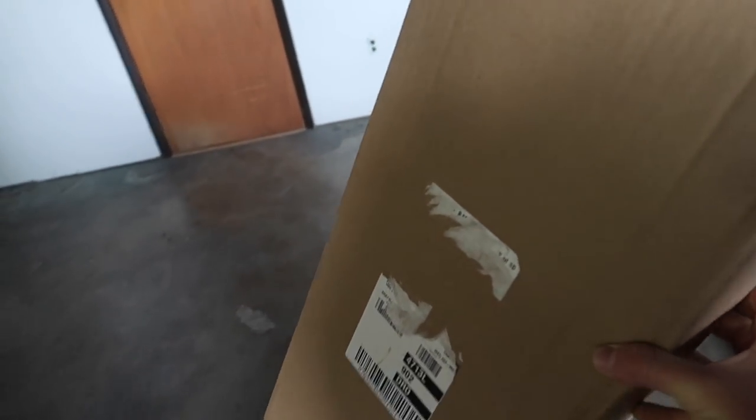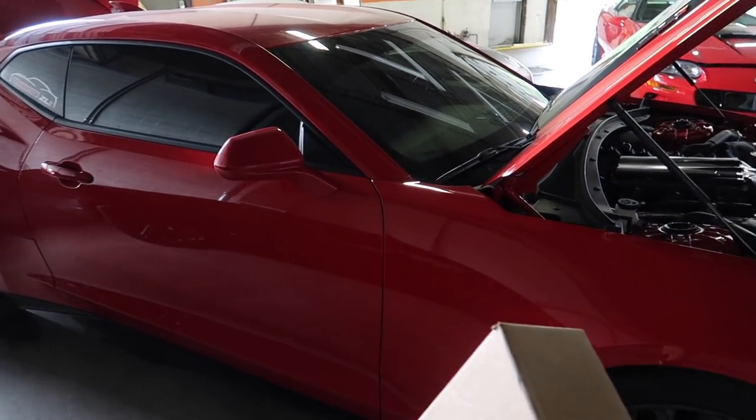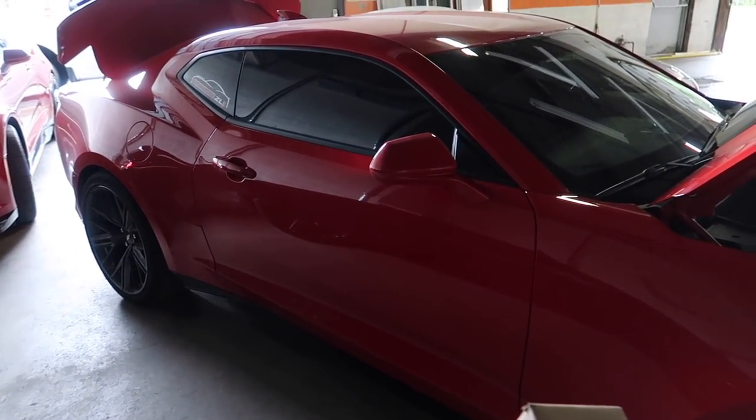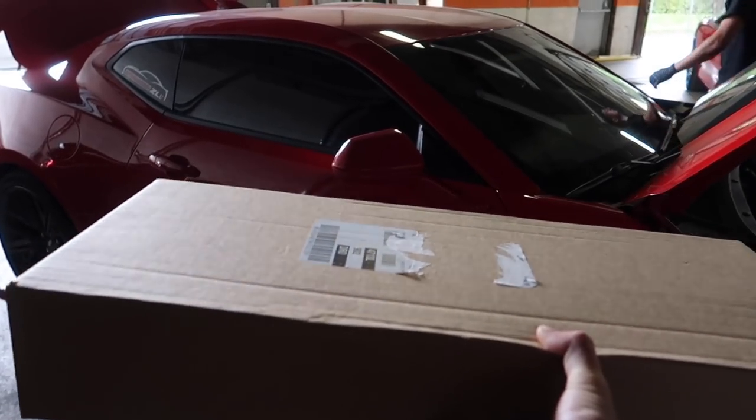Here's the main attraction of the video. The part in this box barely weighs anything. It's something I've been waiting to get and something I actually optioned my car with, but it didn't come with it because they were pushed out of production when I got this car and I was unable to order it with everything else. So that's what's in this box right now.